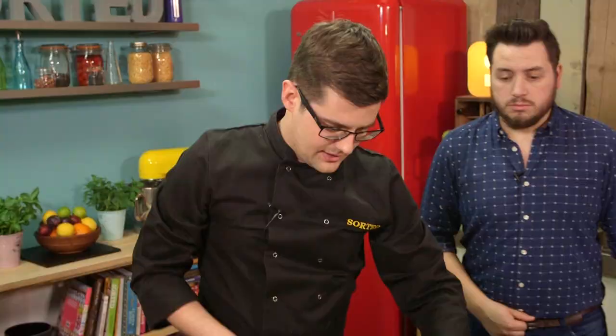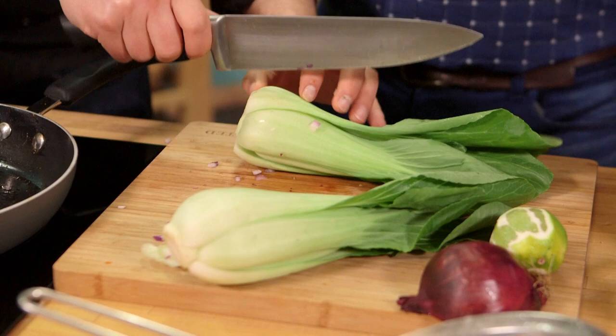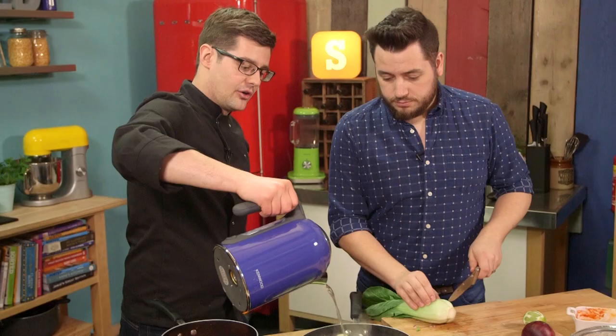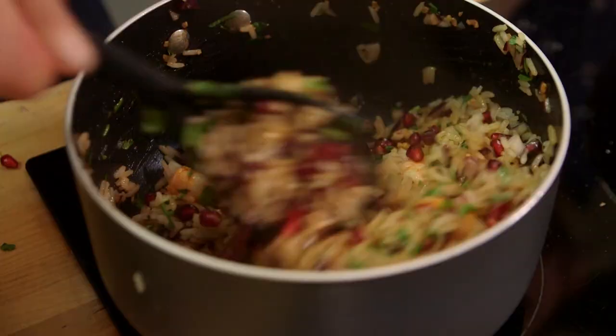Two pak choy heads — all I want you to do is just trim off the very, very bottom, and then just cut once right away from the middle. Other than that, we'll leave them just like that so you get that beautiful presentation. That goes into the pan, nice and hot, with a splash of water, and we'll put a lid on it.